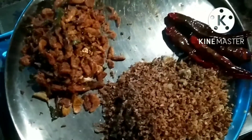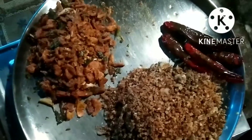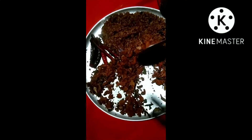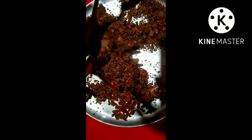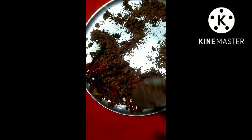I will mix it. Now I have to mix it with a little bit. I am going to mix it in a little bit.